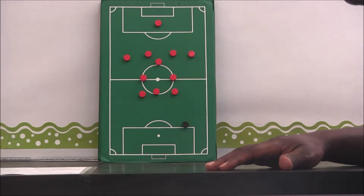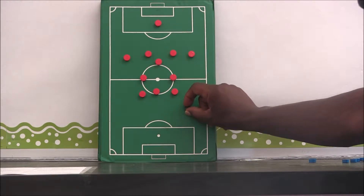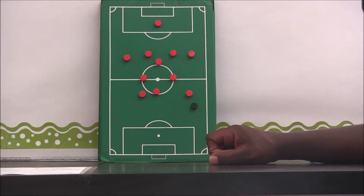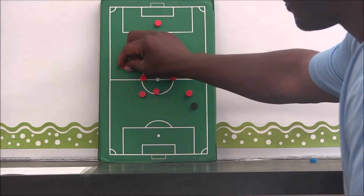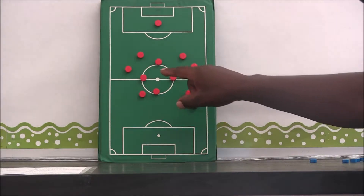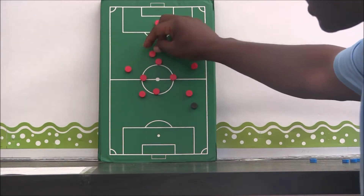We are looking at our 4-3-3 system and how we defend when the ball is in the middle third of the field. If the ball is in the middle third and the team is attacking along the side, then our first initial responsibility is for our winger to get over to the flank. The outside back in this area is going to get into a cup formation. The center backs are going to slide over and split the field. Our holding mid is in a central position, covering the area that our center backs are moving over so that they can support our wingers.